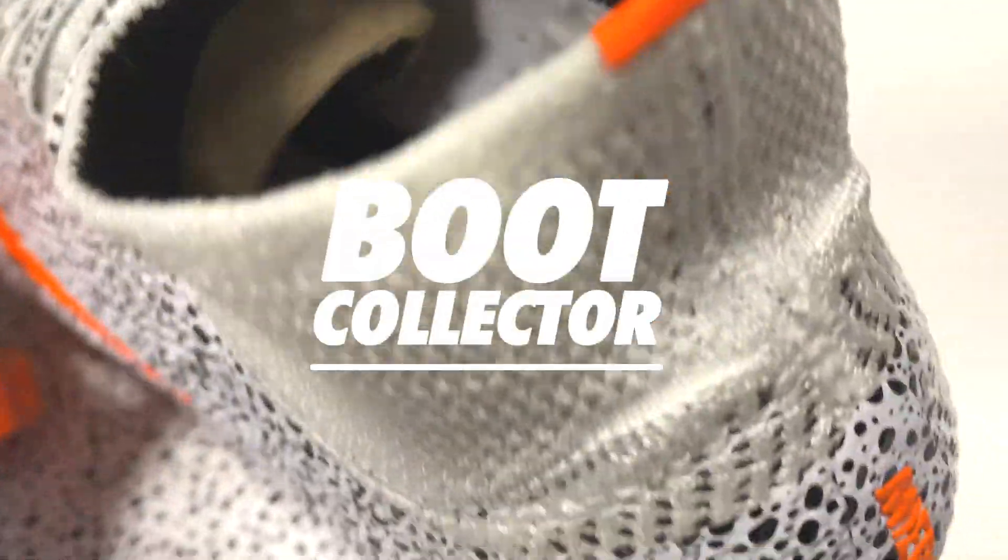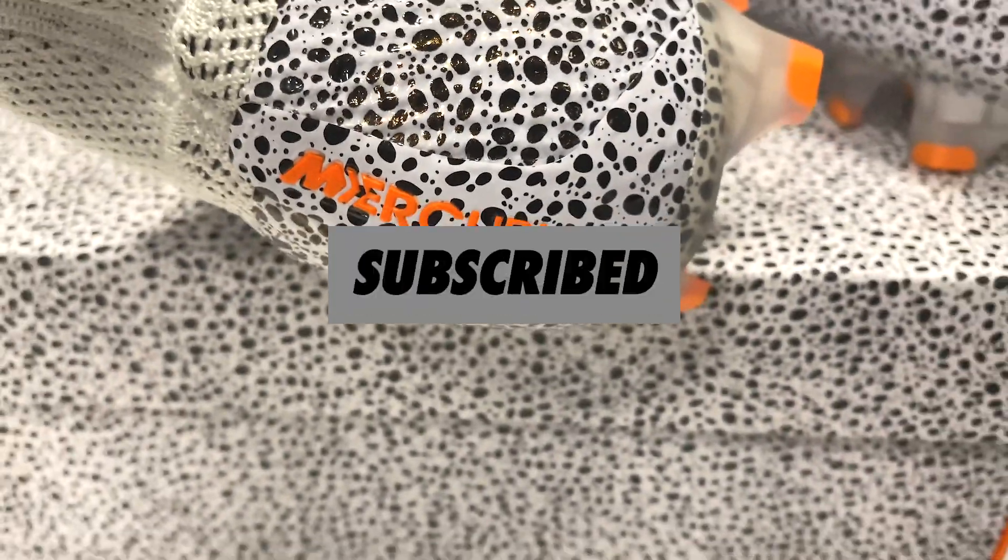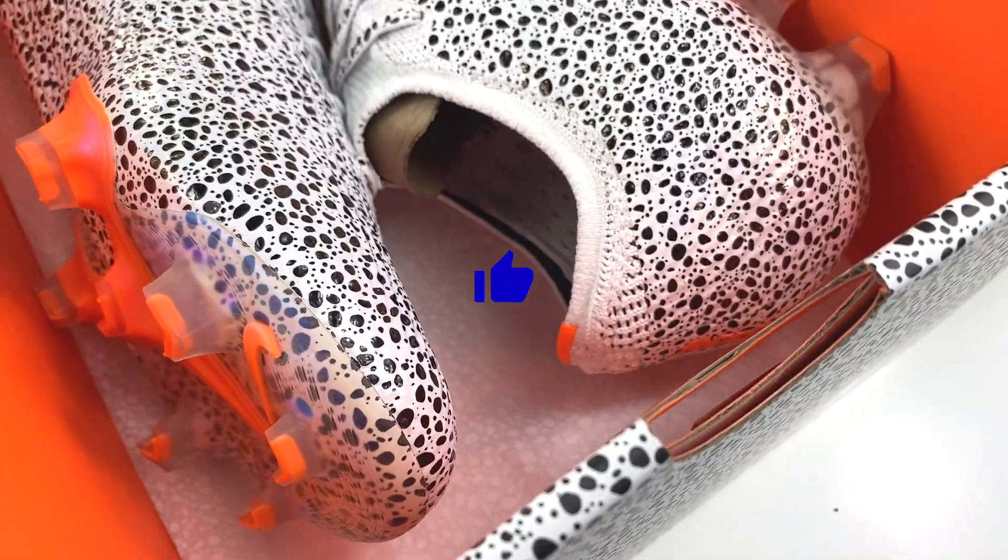If you don't want to miss more videos of new releases and classic boots from my collection, make sure you hit that subscribe button. And if you do enjoy this video, please support me with a like because it really helps.